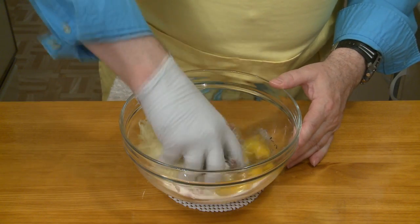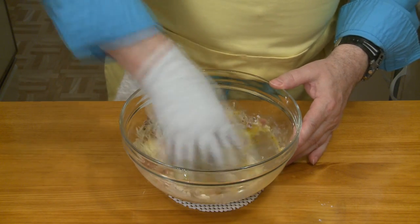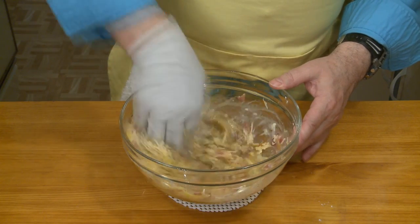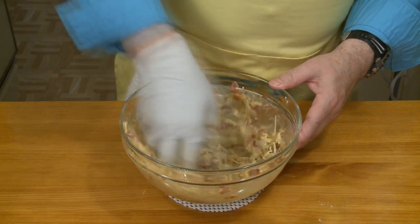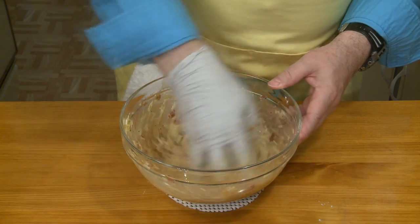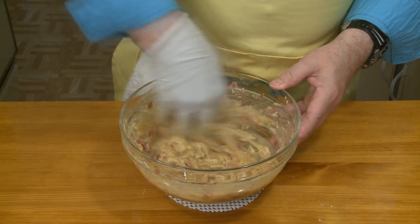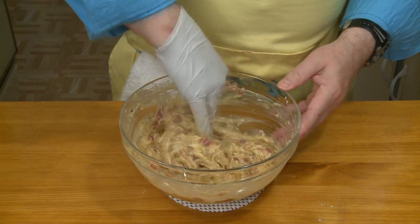Now I'm going to put a glove on and mix this up with my hand. I just think it's so much easier to do this with my hands rather than a spoon or spatula. I want to get this well mixed up, mostly to distribute the flour, sugar, and spices — the liquid will move around very nicely on its own. That's looking good already and is ready to go into my pie shell.